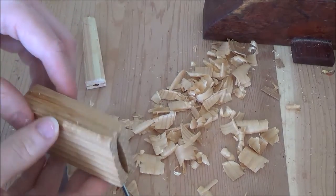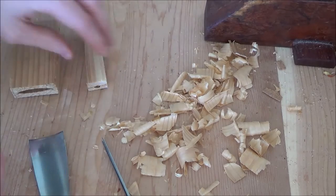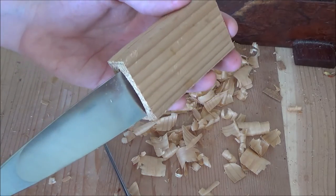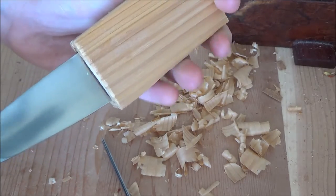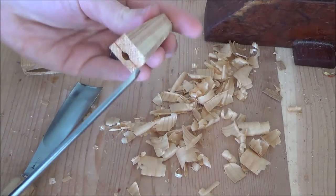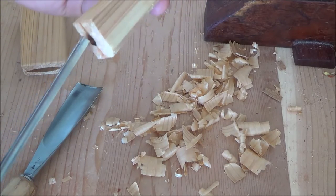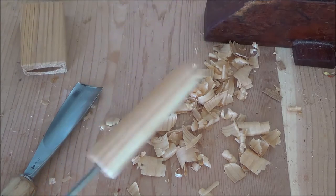Sometime later these are dry — enough to hold themselves together. We test them out to see if they're going to work. If we simply slide this guy in, as you can see, it ain't going nowhere, which is good news. Same thing for this guy — ain't going nowhere.